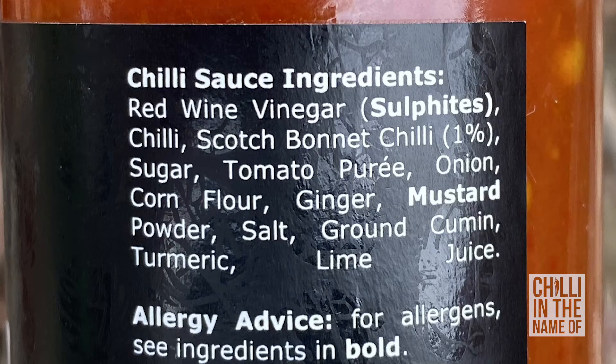It's an Indian-inspired Scotch Bonnet hot sauce. In terms of ingredients, it has red wine vinegar, chilli, Scotch Bonnet chilli, sugar, tomato puree, onion, corn flour, ginger, mustard powder, salt, ground cumin, turmeric, and lime juice. It says it's got cumin and turmeric in there, which is quite cool, and a bit of mustard and ginger.